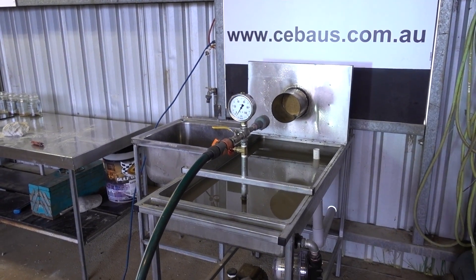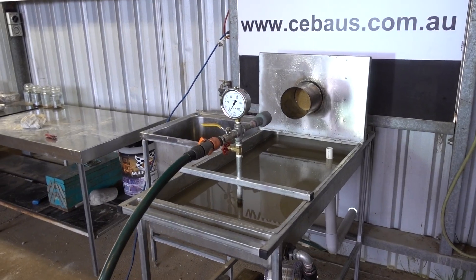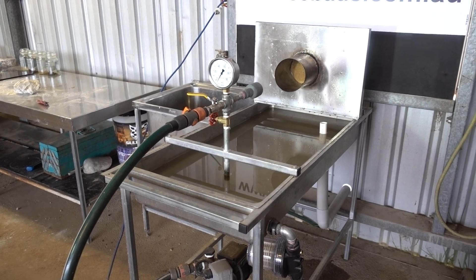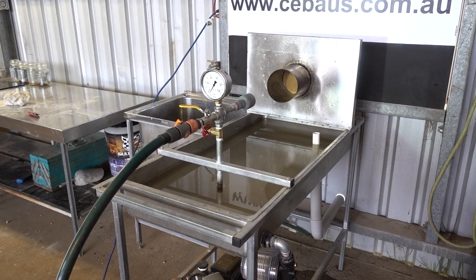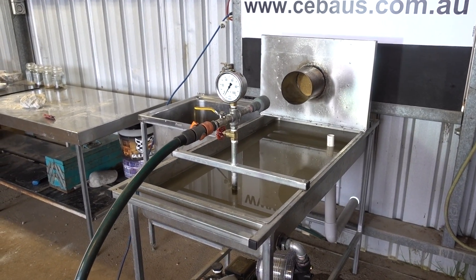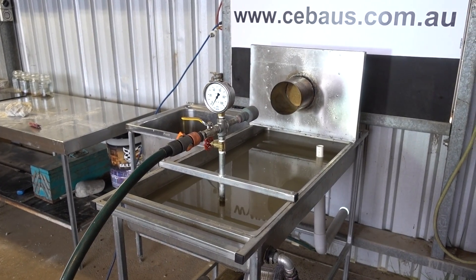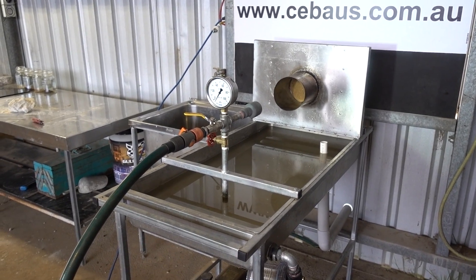Hi guys and welcome to the Ciba Lab. We're here today doing a few tests, one of which is the accelerated erosion test. This is an apparatus designed by the CSIRO here in Australia. It's a very harsh test to conduct on earth bricks or earth products, but it's the one we like because it is harsh — we want to be sure that when we send our bricks out for sale, the houses are not going to erode.